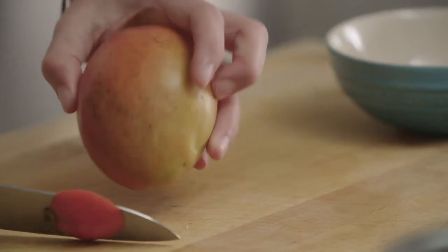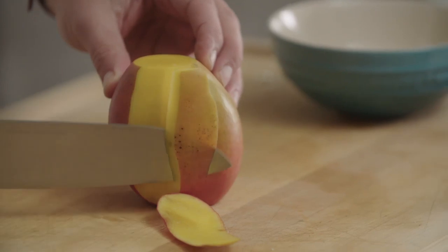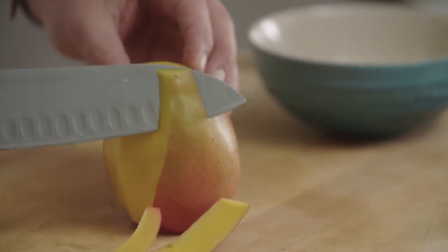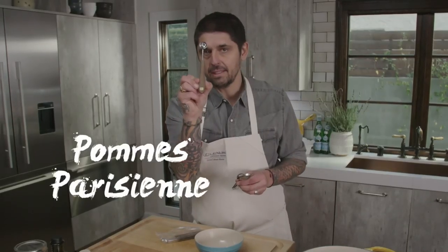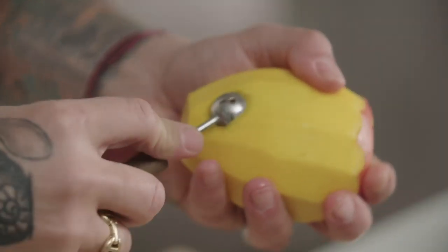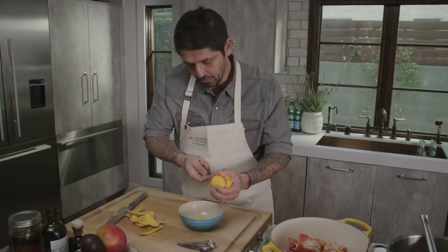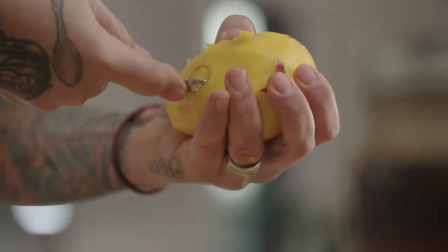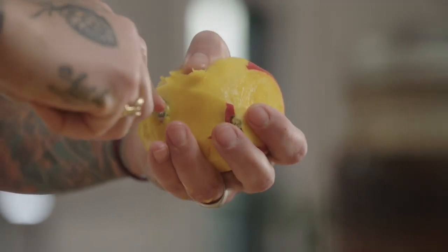We'll take the mango and peel it with a knife. We'll use a pommes parisiennes scoop — if you don't have one, you can use a measuring spoon. Just scoop the mango like that to get nice shapes. After, all the fruit you don't use, just juice it or eat it as is. Make sure there's no waste.